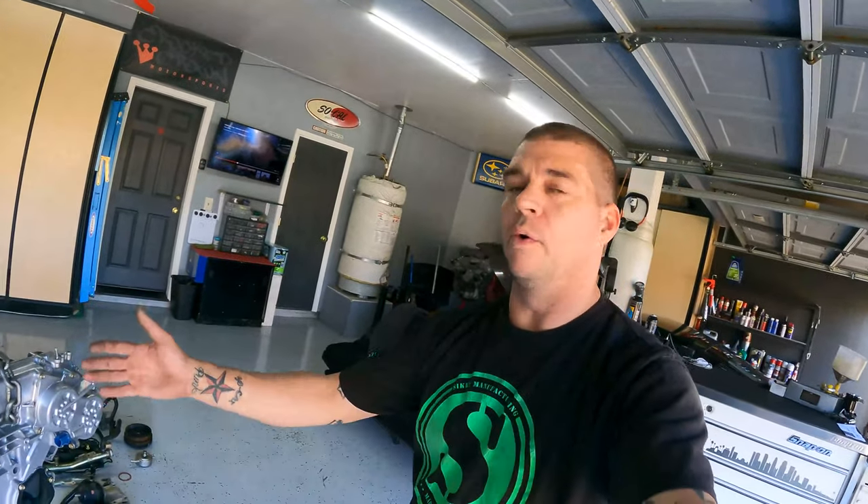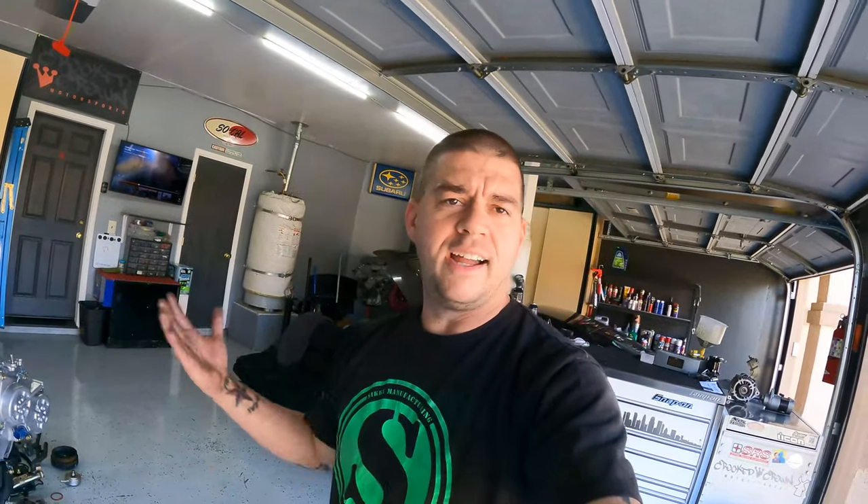Some people are going to say, isn't the intake manifold going to crack or aren't you going to ruin the timing cover? I've never had an issue with it. You guys have seen I've done 100 engines. So if you guys are going to pick it up, that's the way I suggest.